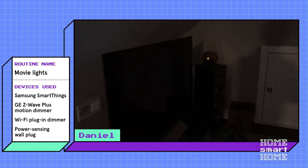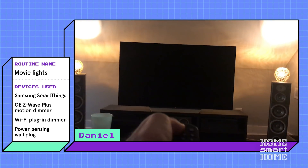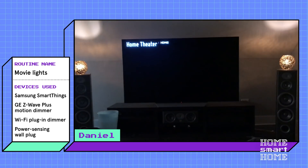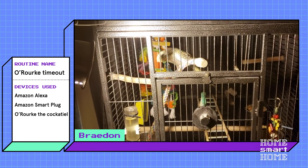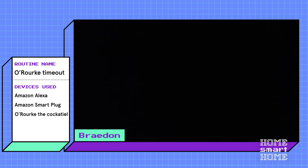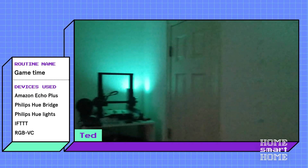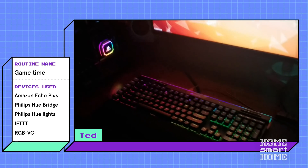I also tapped into our extensive network of Asurion experts to hear their favorite routines. Here's what they had to say: I walk into my movie room, the sensor turns on my lights, and when I turn on my TV, that triggers the lights to dim — and now we're ready to watch a movie. Computer, make the bird be quiet. O'Rourke is in timeout. Computer, it's game time. As you can see, sky's the limit with routines, and after hearing some of these it makes me want to go get some more smart lights or smart plugs, maybe even a thermostat to get more out of my routines.